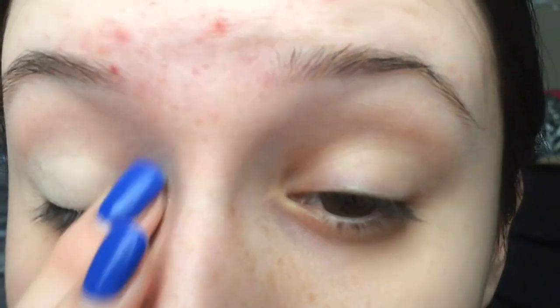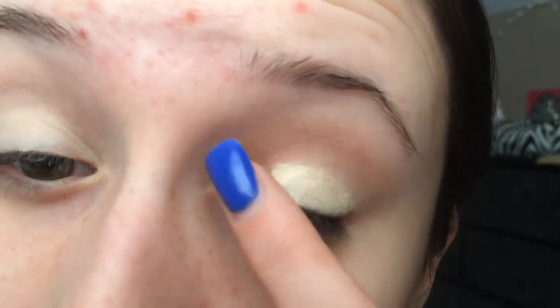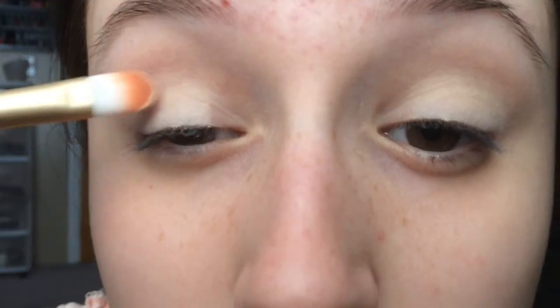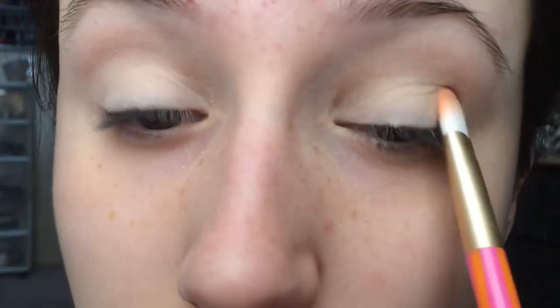First I'll be starting out by using my chapstick by Eos, the strawberry one. Next I'll be priming my eyelids with Eden by Urban Decay. And then I'll be using Venus by the Naked Basics palette all on my lid.